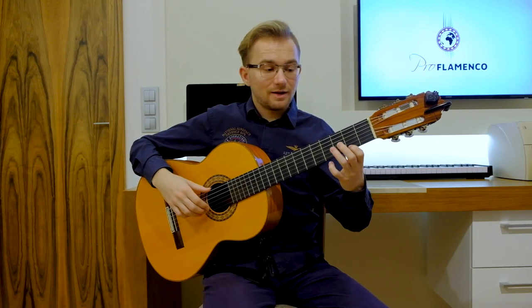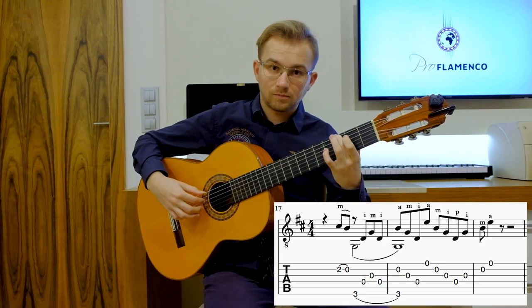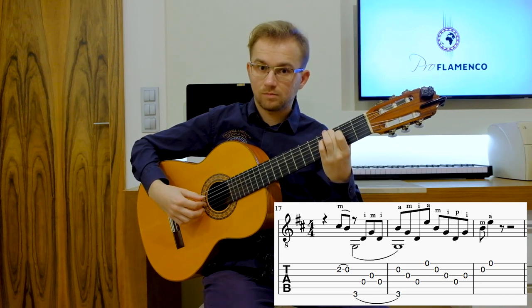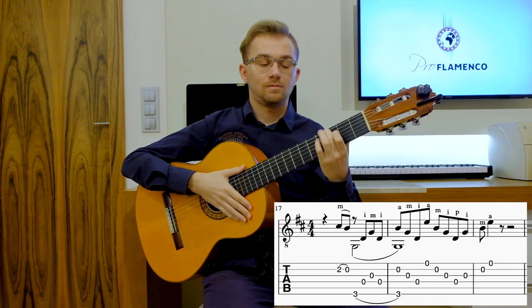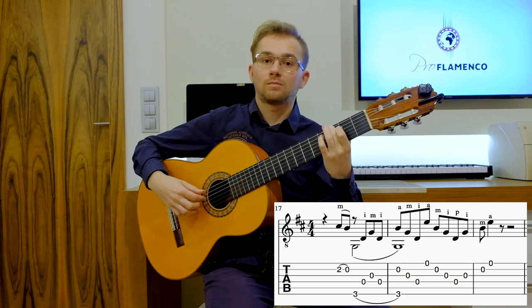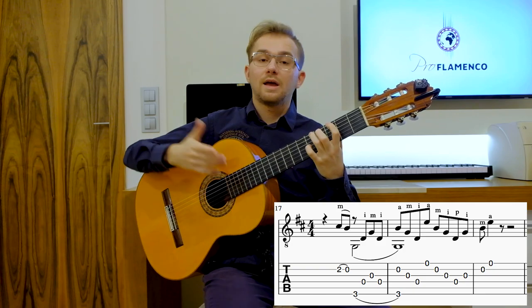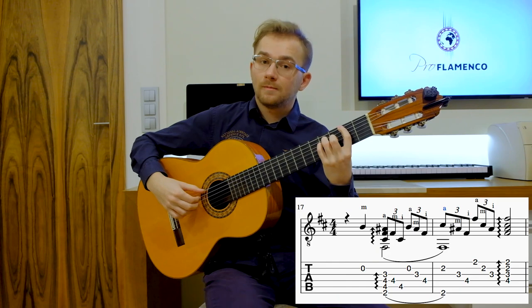Then the third phrase in slow tempo — the melody. Also remember, and then the last phrase — the melody.